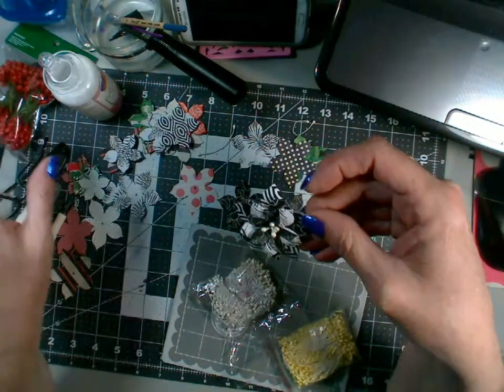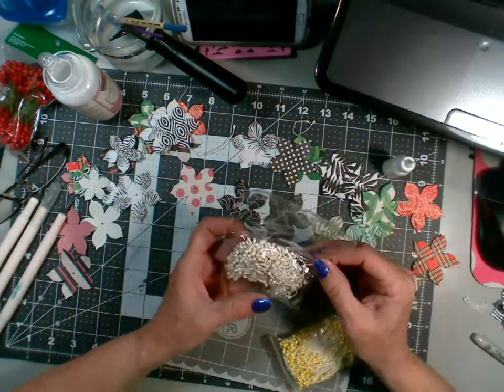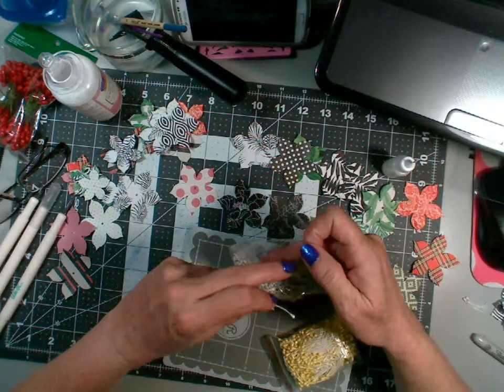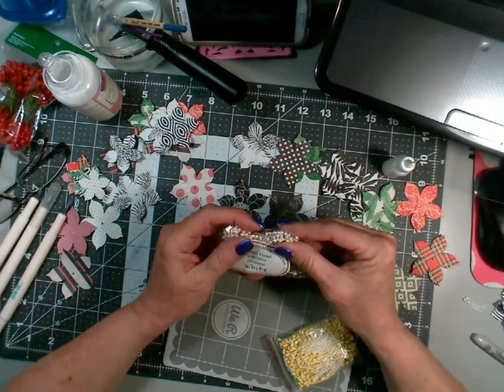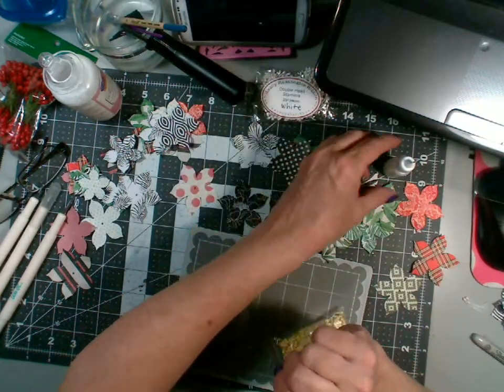I think these big stamens will look really nice with some holly leaves. I don't know where my holly leaf die is — I was flipping through my book earlier but it's all disorganized because I'm always pulling dies out and putting them back in the wrong place.